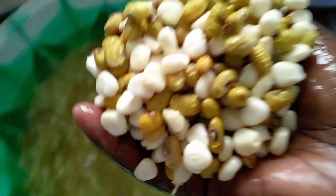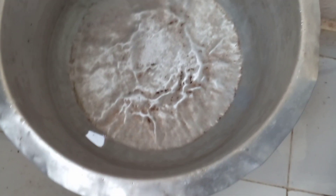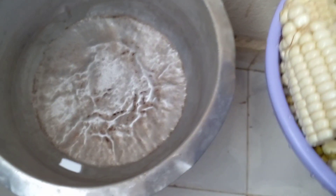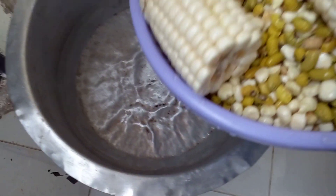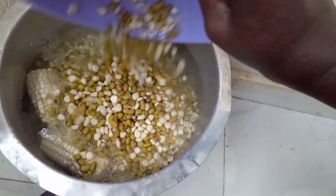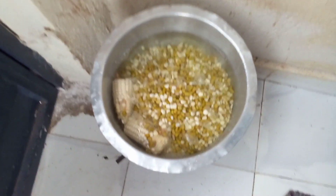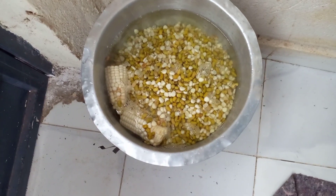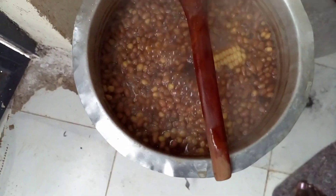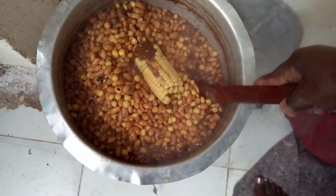I'm cleaning my maize and beans and the water is ready. I'm going to add the corn, maize, and yellow beans together and let it boil for about two good hours, then it's going to be ready. I'm going to cover it properly — as you can see, it's boiling.